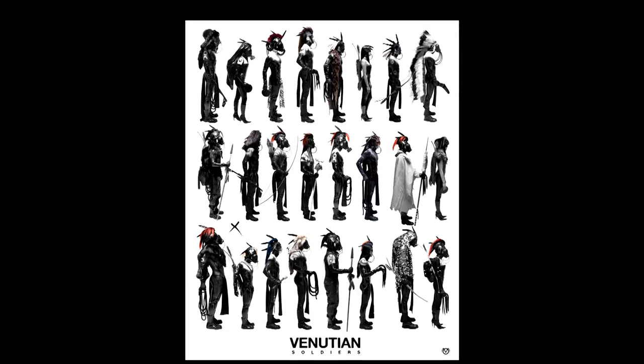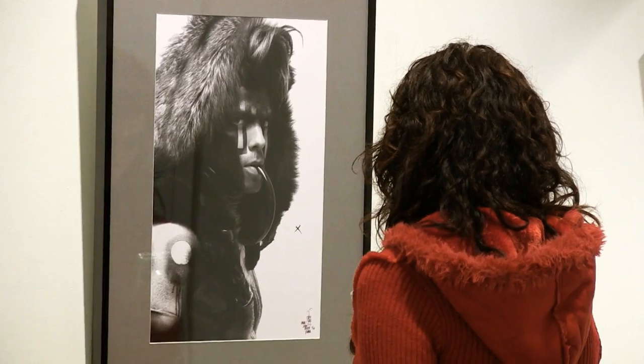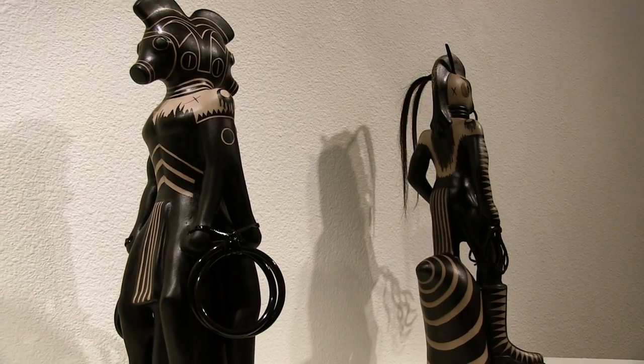We got a chance to catch up with the great Virgil Ortiz from Cochiti Pueblo. Tell me a little bit about the Venusian Soldiers. The whole theme of that show was to display and introduce characters of the 1680 Pueblo Revolt. It's loosely based on it and it's my interpretation of the Pueblo Revolt.